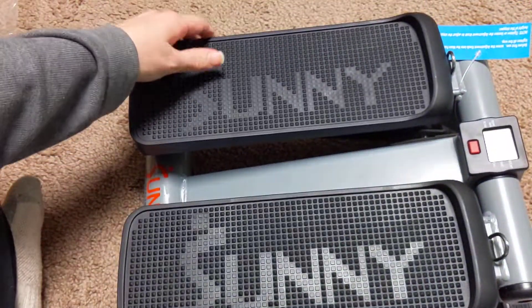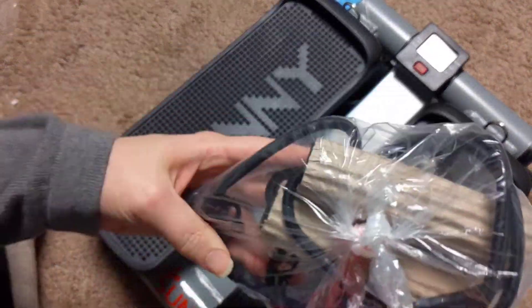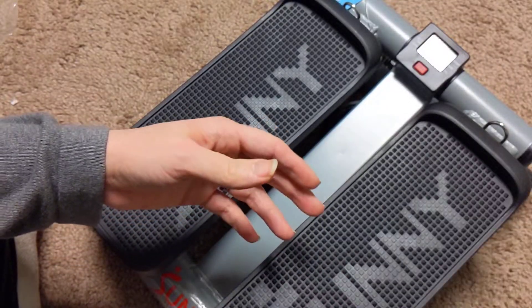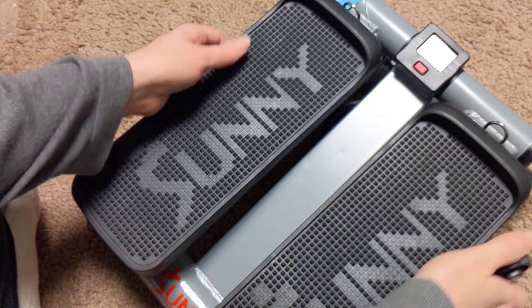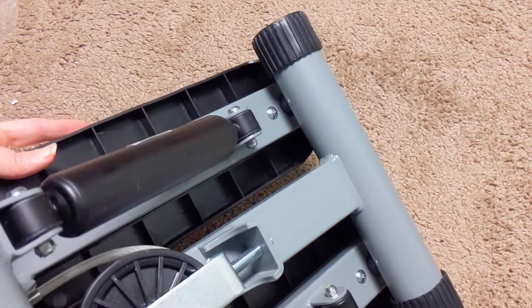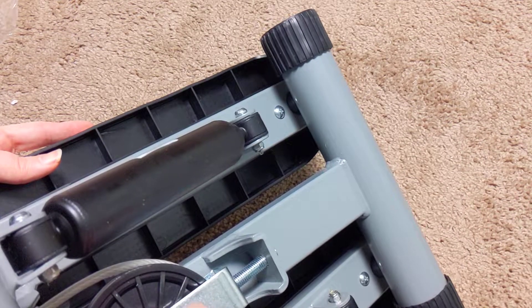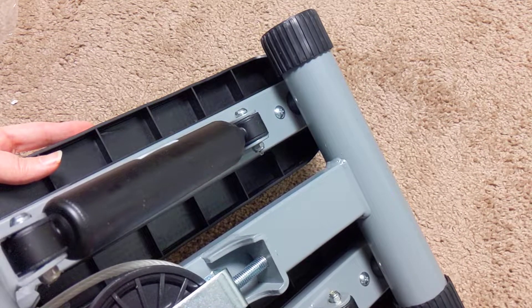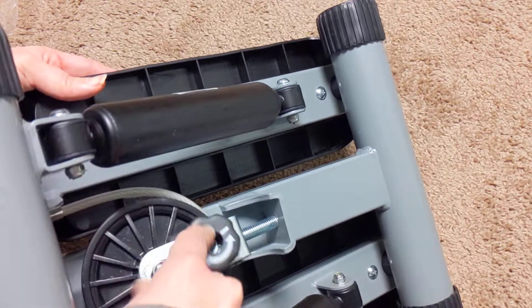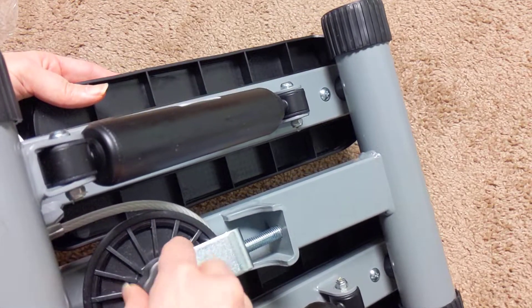Now we got these little army pulley things, and I think you're supposed to be able to tighten something — maybe this. Does that go on there? I don't know. It's not it yet.